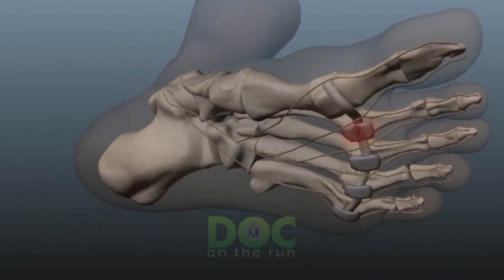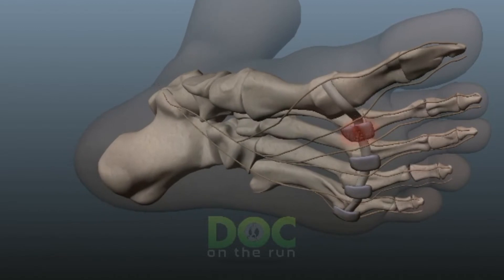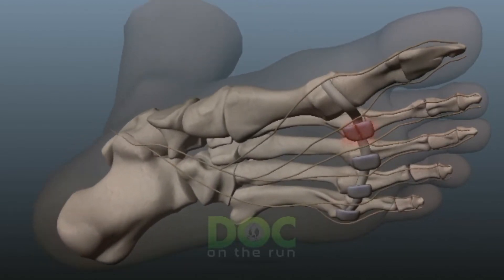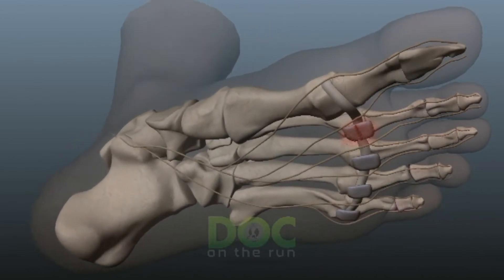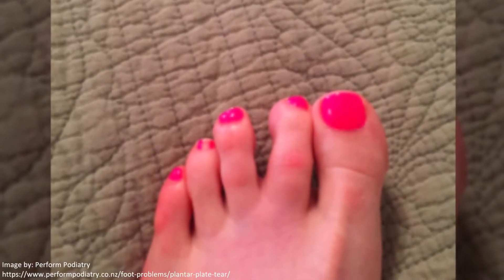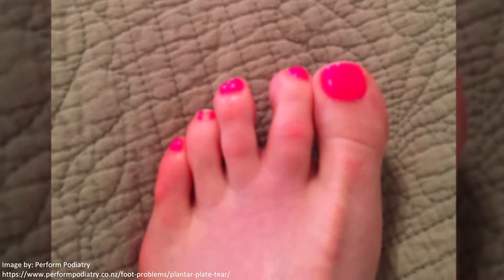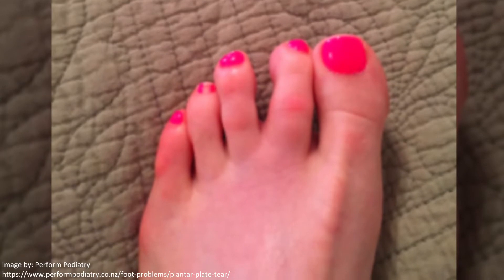That's why some people call plantar plate injuries pre-dislocation syndrome — because if you keep irritating it, keep it inflamed, and keep it in a state where it's getting weaker and weaker, the toe will eventually dislocate. That means you get a hammer toe, a permanent deformity that can cause a whole host of other problems as a consequence of this minor injury that's continued in a chronic fashion and hasn't gotten better.